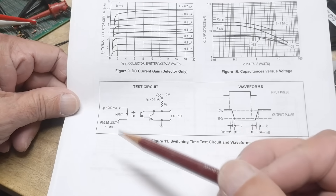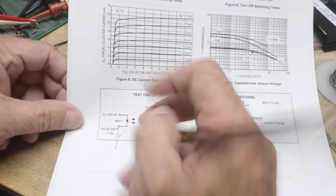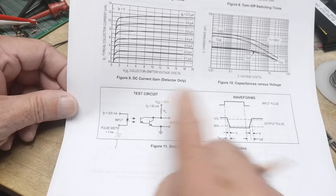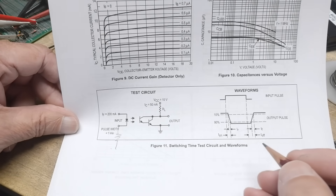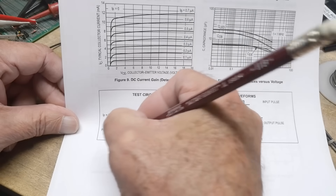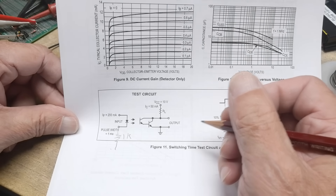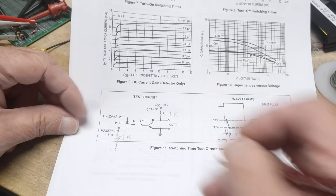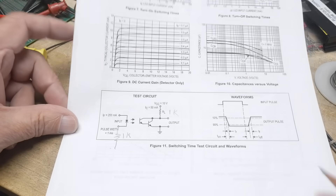Let's hook one up. We're going to need a resistor here — I'm going to use a 1K resistor on each side. All right, let's turn it on.